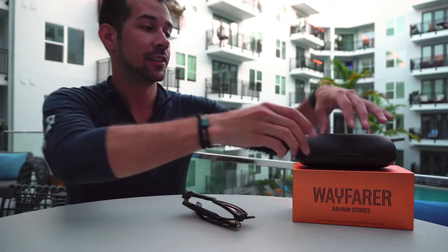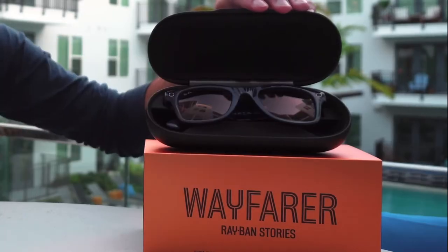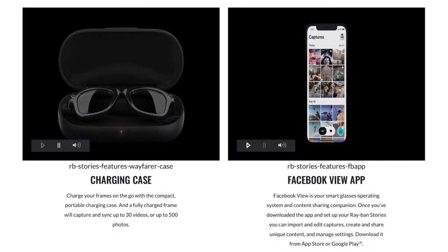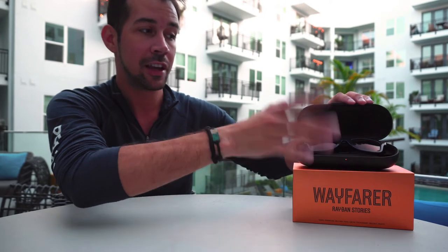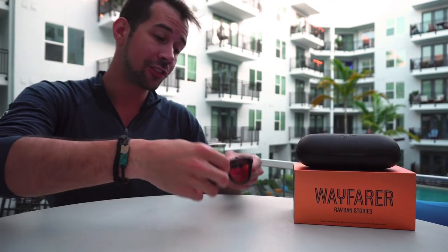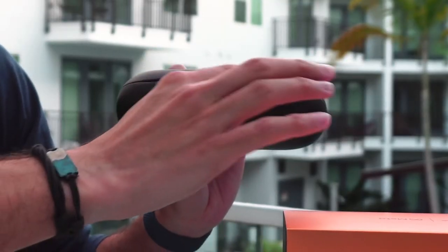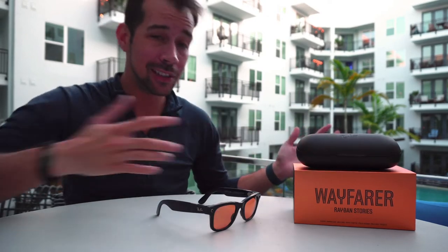To charge the glasses, fold them up and you'll see a connecting piece that clicks magnetically into the case. It only fits in one way, so it's pretty foolproof. The case itself has one USB-C port on the back and you can use any USB-C cable to charge it, so it's easy to top off wherever you are.